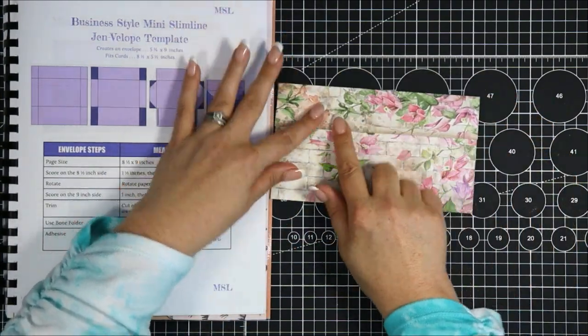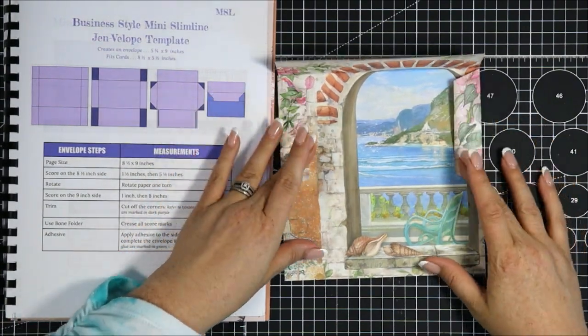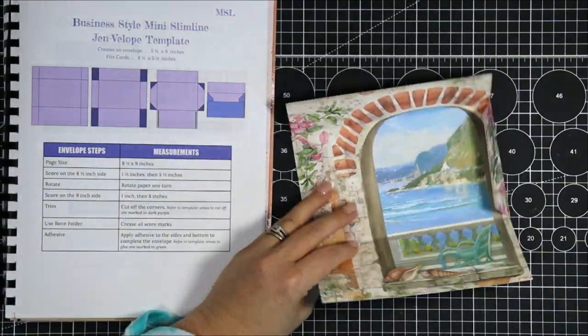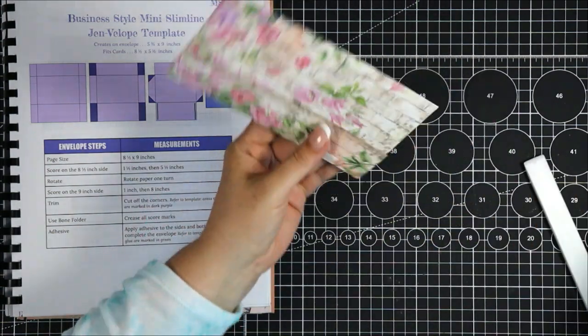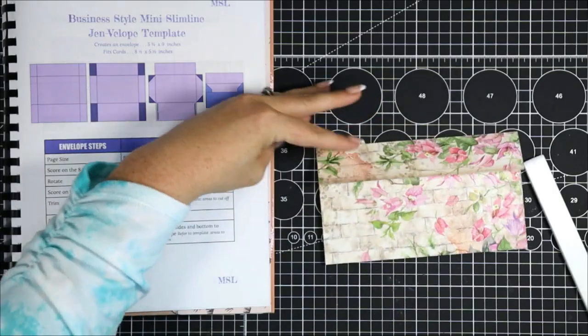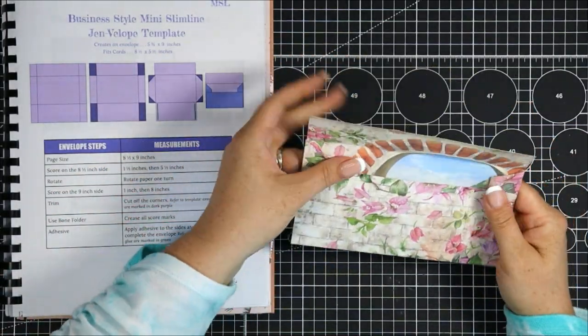We need to apply some adhesive on the larger part on the inside — just on these two flaps here to seal up our envelope. I'll get that adhesive, press it in with my bone folder, and boom — we have a beautiful mini slimline envelope. We can come in and trim if there's anything sticking up, and our envelope is complete. Super quick and simple.